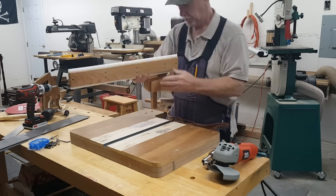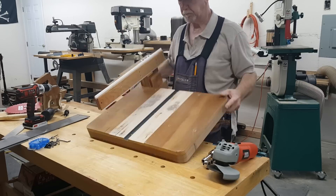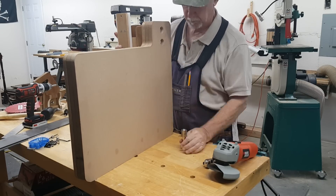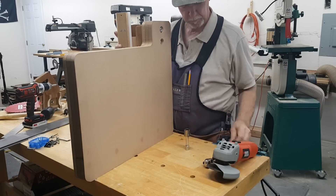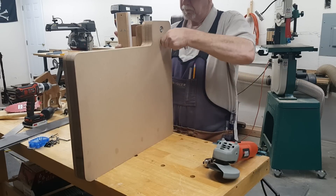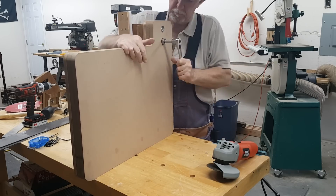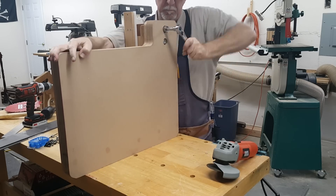Finally, we get to the mounting of the arm on the base. These are 1 and ⅛ inch holes that we drilled in part 1. They go 5⁄8 inch into the base and house the washers and hex nuts that go on the carriage bolts, which are holding the arm in place.